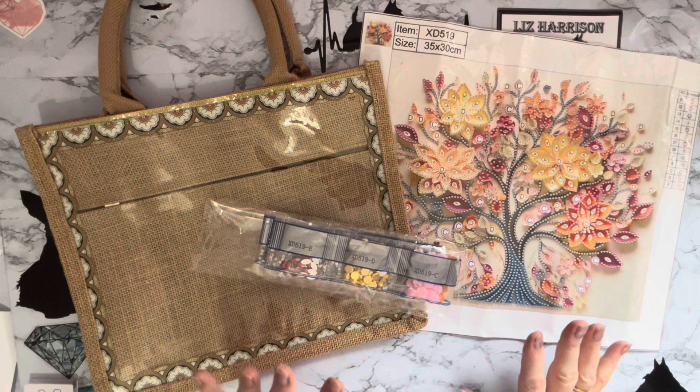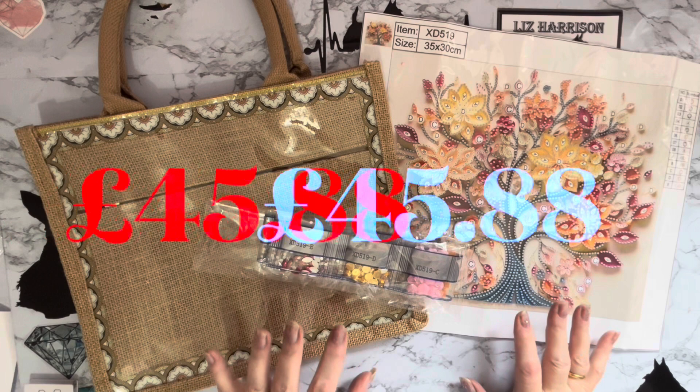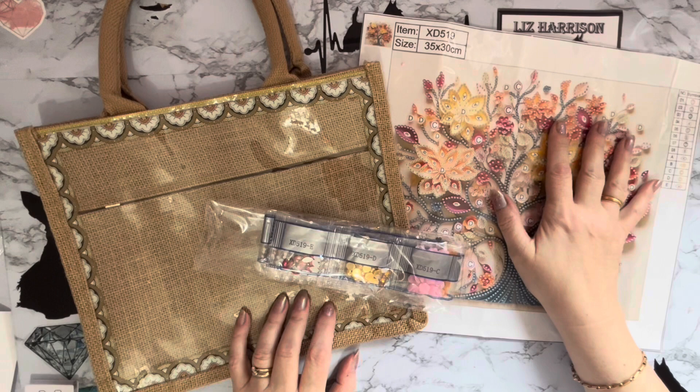£11.47 all together. But if you did buy five bags and five paintings, that would work out at about £46 with free postage as well. To me, that is really good value and excellent presents. I feel an order coming on!